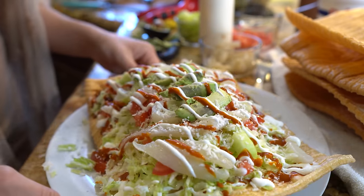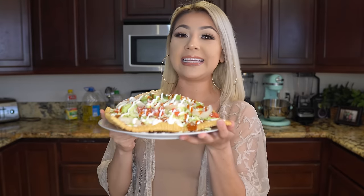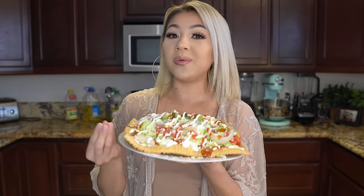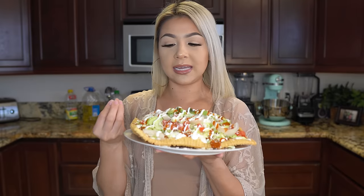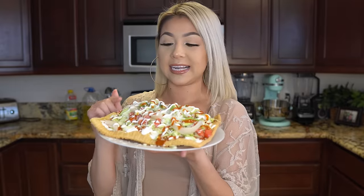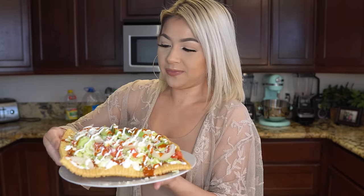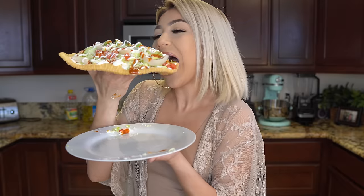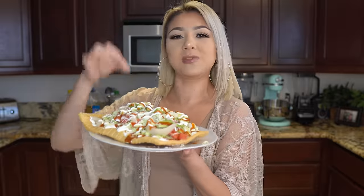And that is basically our chicharrón preparado. Now we are ready for the best part — the taste test. I love ordering these when I go to any local Mexican snack place. You do have to eat it right away as soon as they hand it to you, because of the toppings — if you don't eat it right away the chicharrón gets soaked and is no longer crunchy. This is actually one of my favorite snacks. They do give you a fork and knife, but no — this is the way you eat it. Everything in one is just the best.